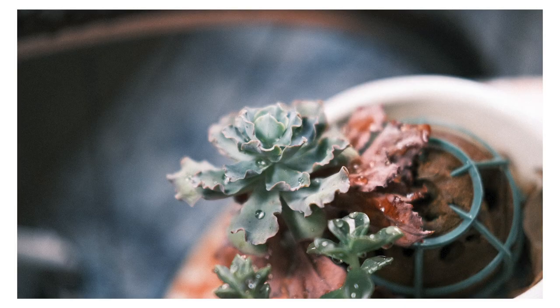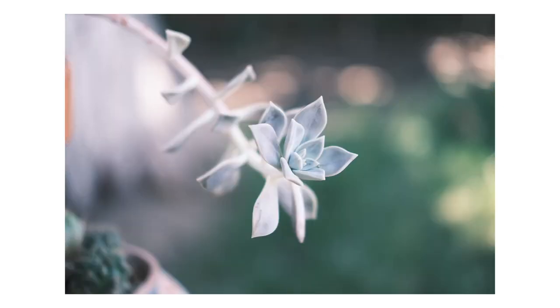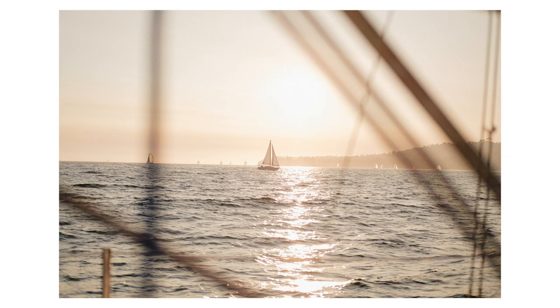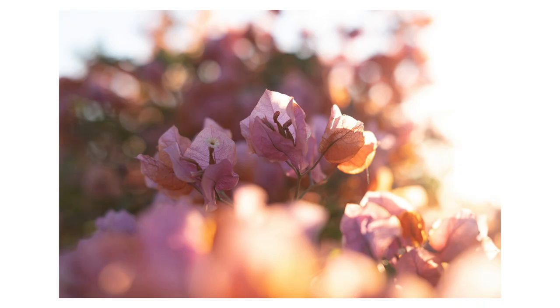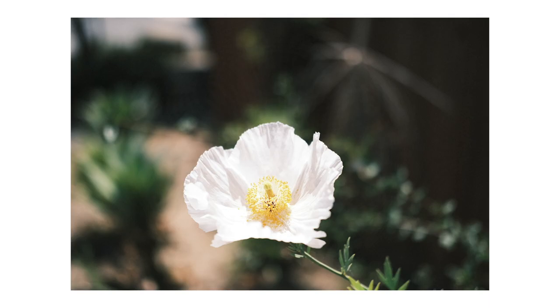You're getting the bokeh too. One thing people are concerned about with these f2 lenses from Fujifilm is that they don't have great bokeh. While it's true that an f1.4 lens will have more out-of-focus area, I think this lens makes really beautiful bokeh — really beautiful out-of-focus area. It's maybe not as dreamy as you'll get on other lenses, but the bokeh you can get with this little tiny lens is beautiful. I certainly love it — it's just enough for what I need.